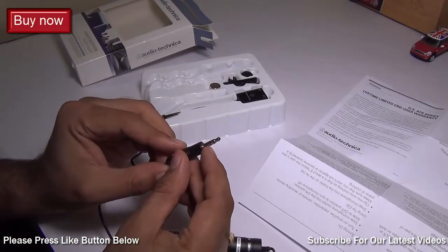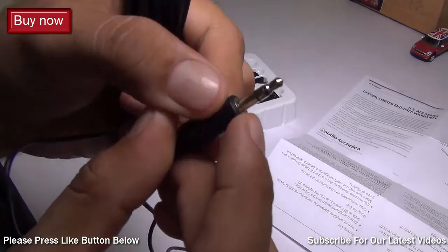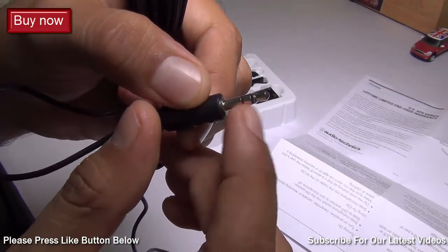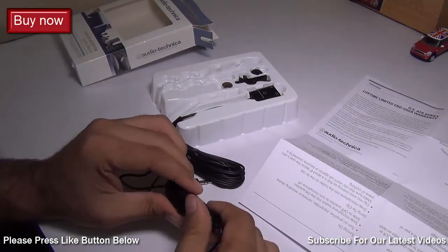On this end you have a 3.5mm audio port, and this one has three connectors as you can see, so it gives you stereo audio output. Let me open this up.